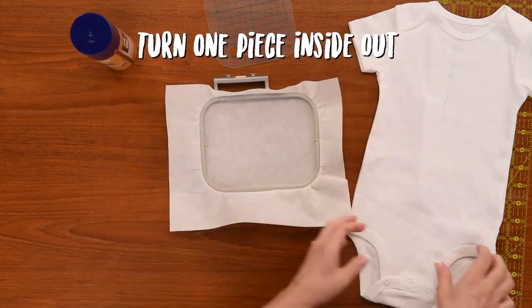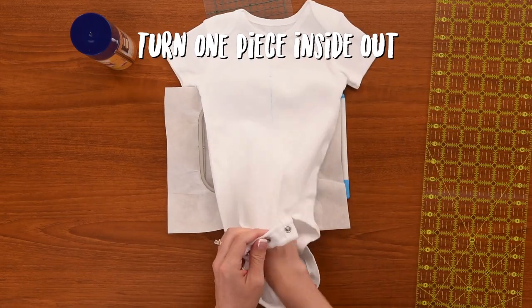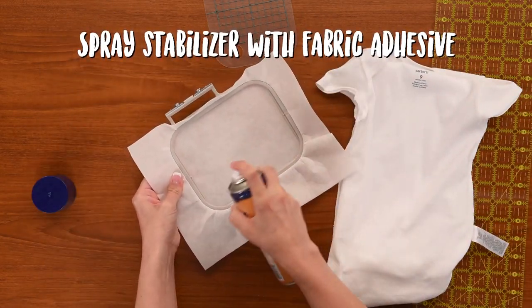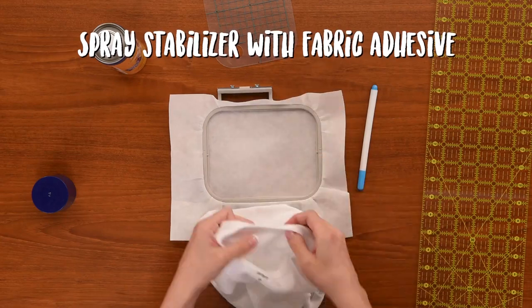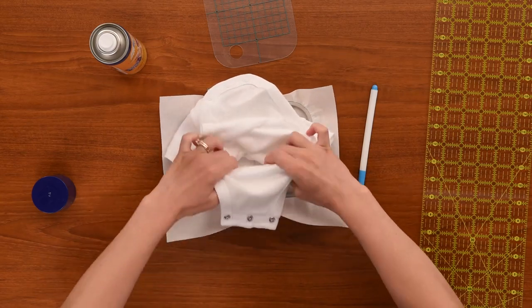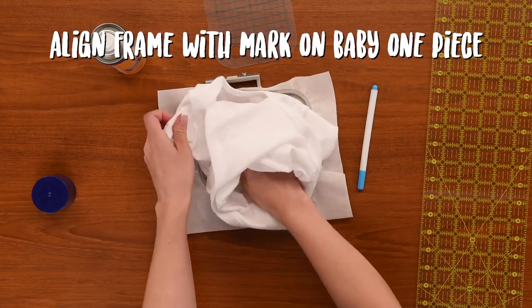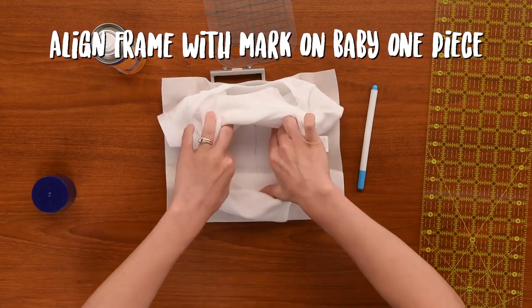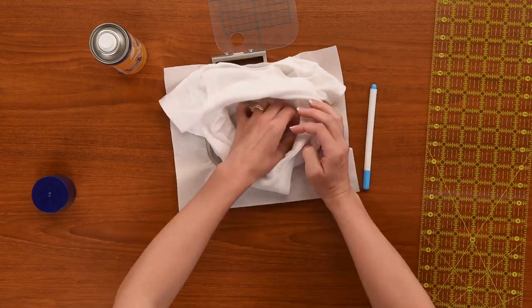Now we're going to turn our one piece inside out and make sure the front is facing down, and lightly spray the surface of your stabilizer. Then we're going to use the lines on the frame to line up the line that we drew on the inside, making sure you don't have any wrinkles.